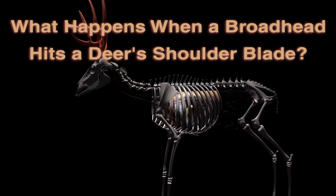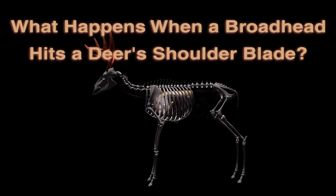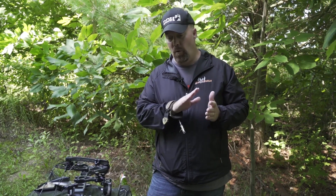What we're doing here today is setting up some boards at various widths. This is going to show you an example of what could happen when your broadhead meets a deer's shoulder blade.